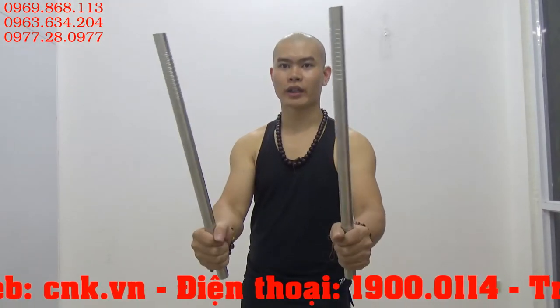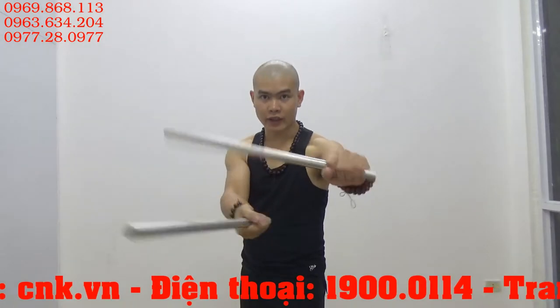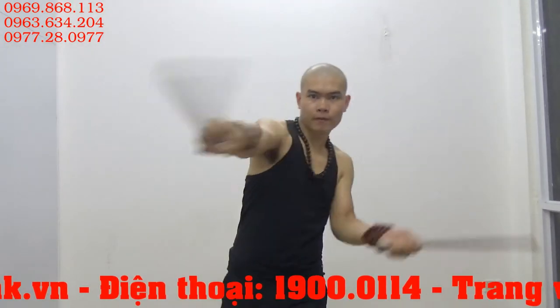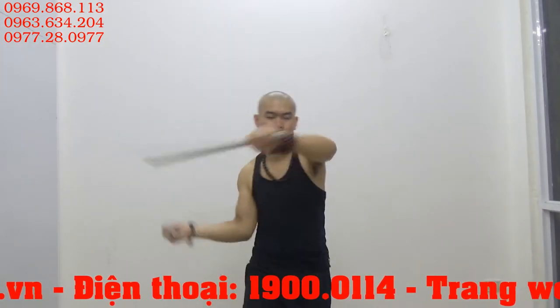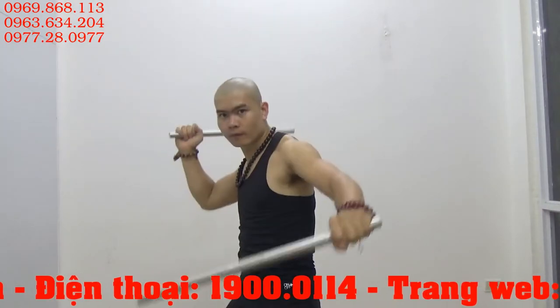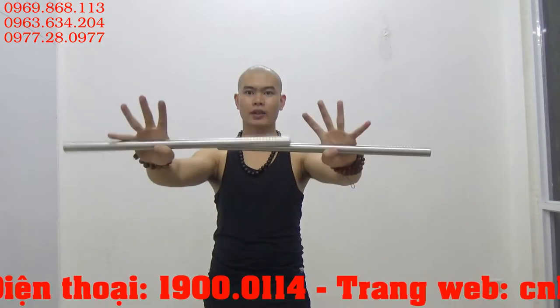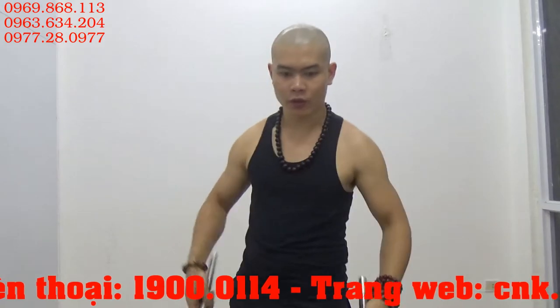Khi các bạn cầm ra phía côn này các bạn có thể tập bánh xe. Tập bánh xe tốt với cái trọng lượng như thế này, khoảng 600g.